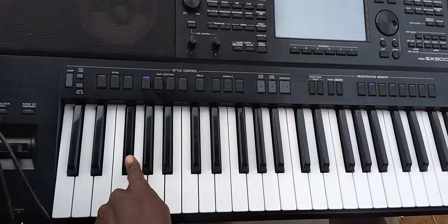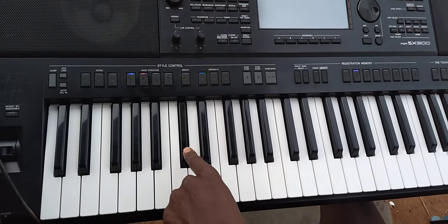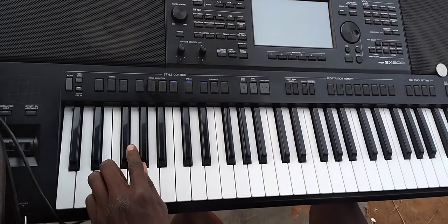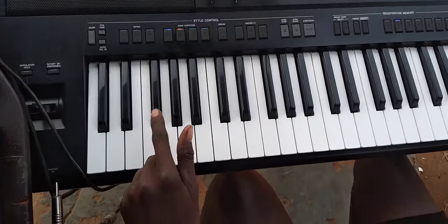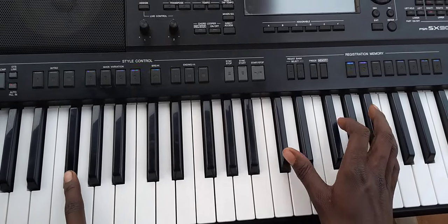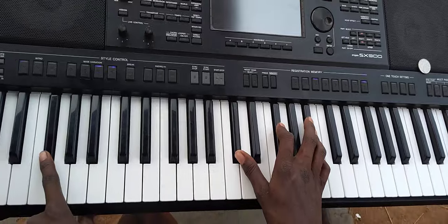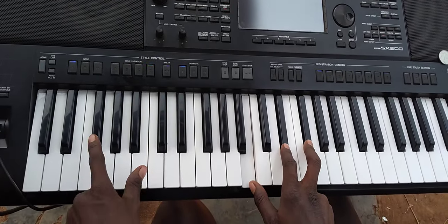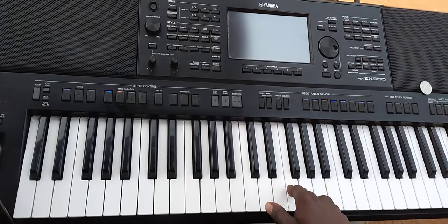We go 1, 4, 1, 5. That is how you play. Now the chord which stands for 1 — I want us to come to the right hand. The chord for 1 is this. You get that. Then the chord which stands for 4 — you see that. Then 1, then 5. Let's go: 1, 4, 1, 5.